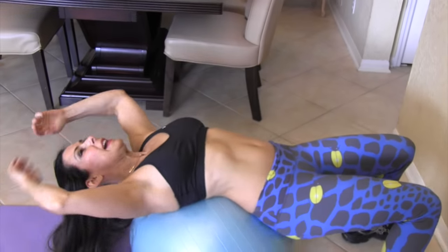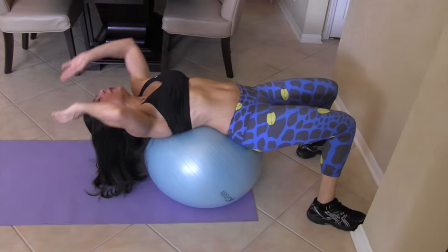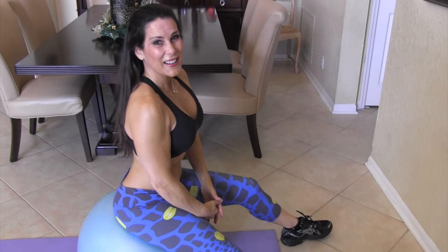Now let's take it back and just give yourself a nice stretch on that ball. Feels good. Alright, let's go on to the next exercise.